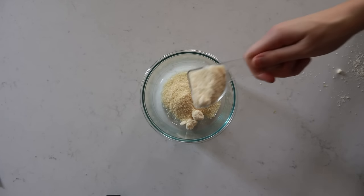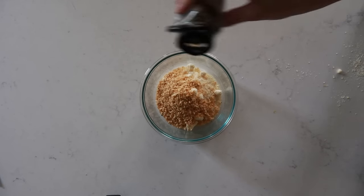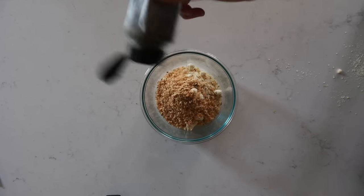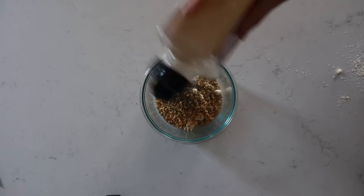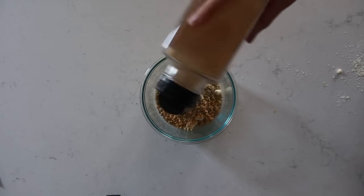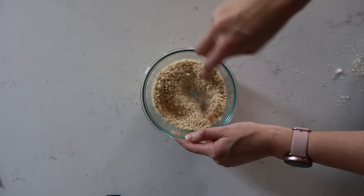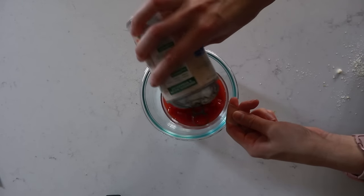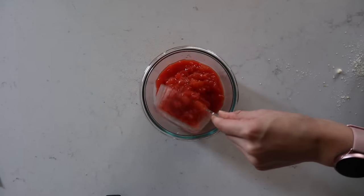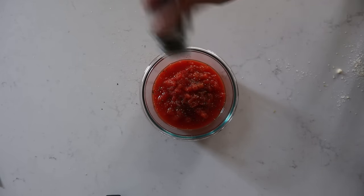While the veggies cook, make a super yummy cheese topping. In a bowl, combine a half cup of grated parmesan cheese, a quarter cup of breadcrumbs, and your choice of Italian seasoning or Herbes de Provence — add to taste. Stir that up and set aside. Then make the sauce: one cup of canned tomatoes with chunks or crushed tomatoes, a little salt and pepper, and either fresh or ground basil to taste.